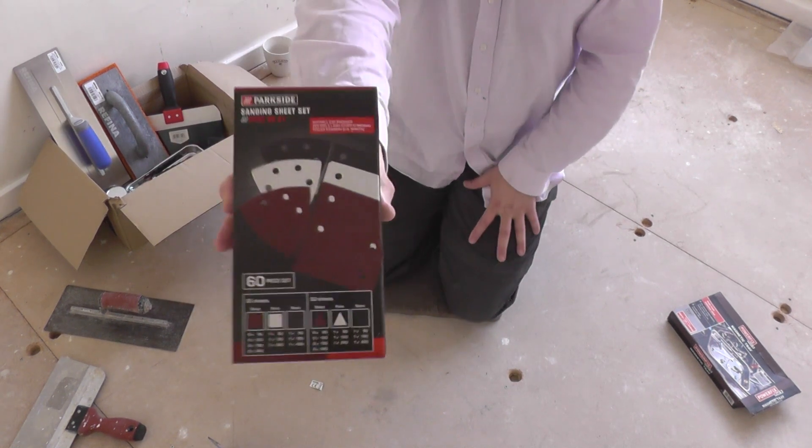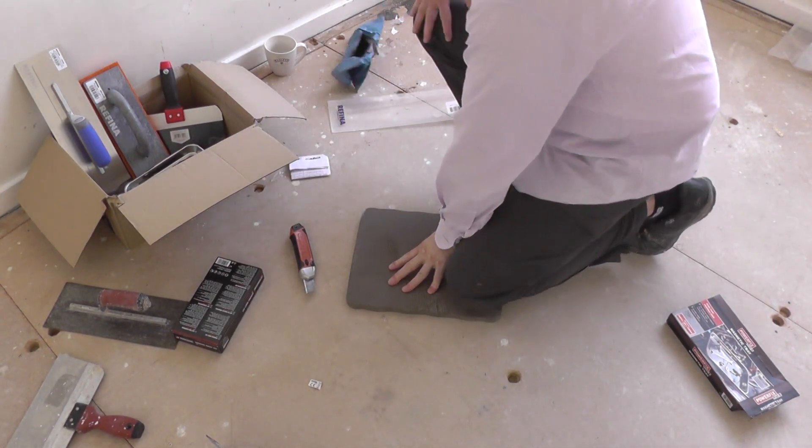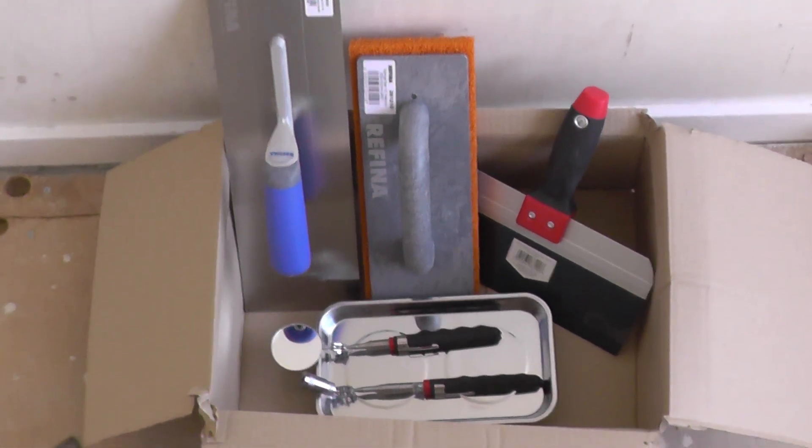We all know what sandpaper looks like. So basically, there are the purchases — that's what I've been splashing out on. I'm hoping that they will serve me well.